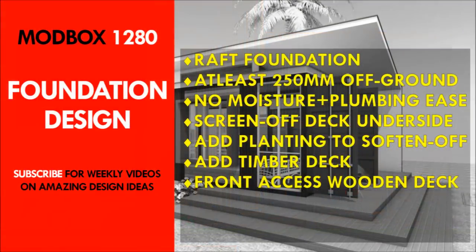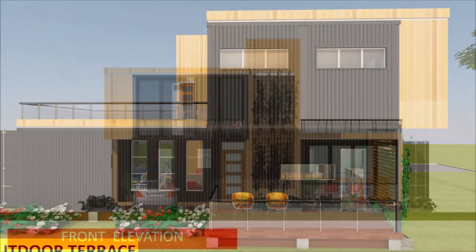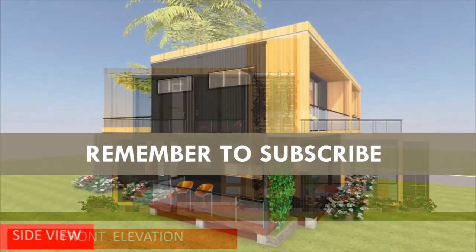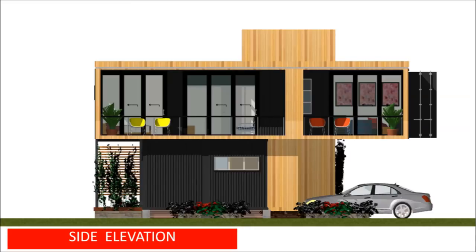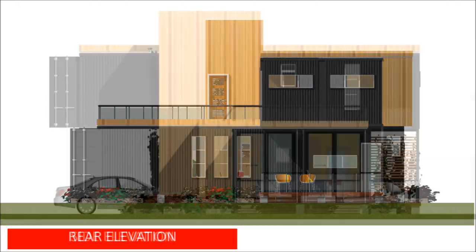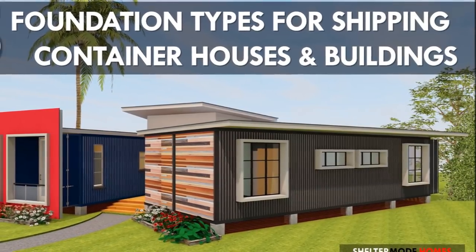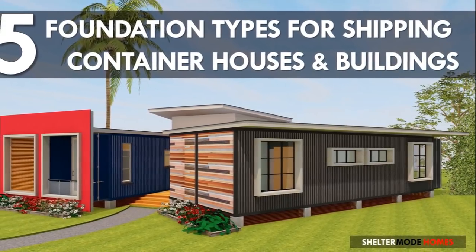We look at the foundation design. Before the container modules are delivered on site, it's advisable to have an appropriate foundation to accommodate your new build. Use a raised foundation level to elevate the containers away from moisture. The elevated position will also provide the height necessary to construct a deck or outdoor seating depending on the foundation used. In this house design, we've used a concrete pier foundation. You can watch our previous presentation on five foundation types to use on a shipping container house for more understanding.